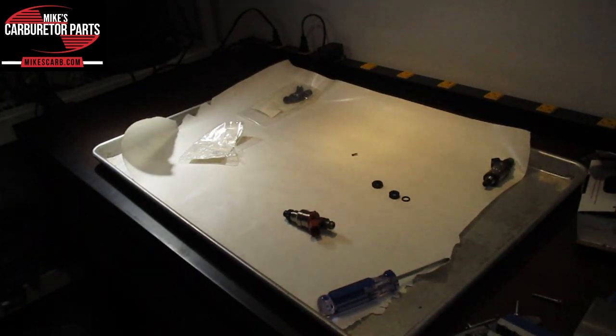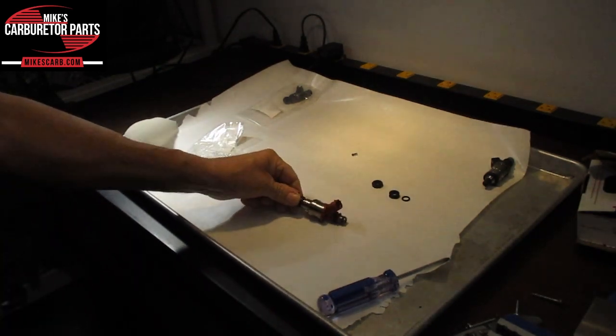Hi, I'm Mike from Mike's Carburetor Parts. In this video, I'm going to show you how to rebuild your fuel injector.